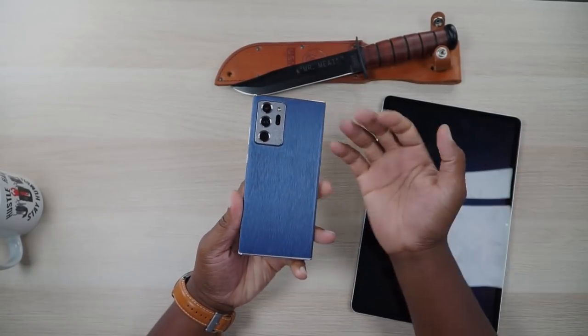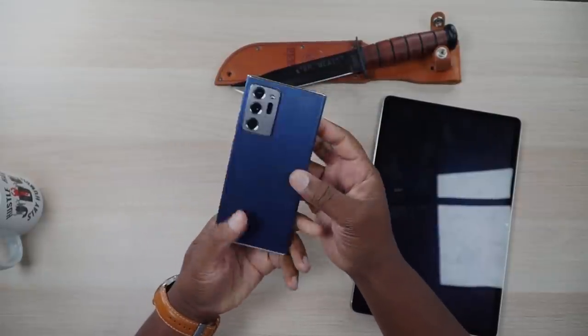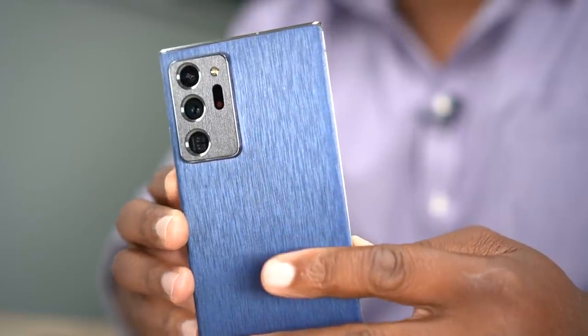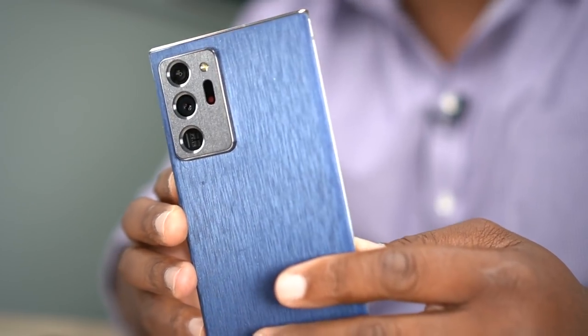I've had this phone for about a month — this thing is a beast. I had some issues with it when I first got it because it was a new phone and I had to get through that learning curve. I quickly released a video talking about all the stuff I didn't like about it, then I did a review after about a week or so. Now we're past the honeymoon phase and I definitely have a lot more good things to say about it than bad.